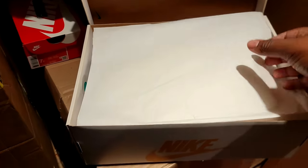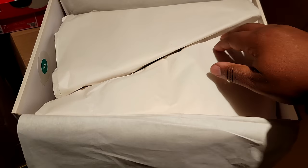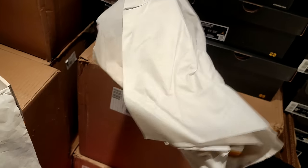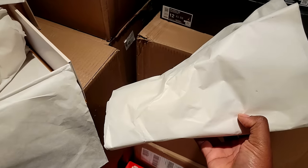Opening up the box — got the box top and paper. So our 2024 shoes are coming wrapped like sandwiches! I see all the shoes are gonna be wrapped like sandwiches in 2024.